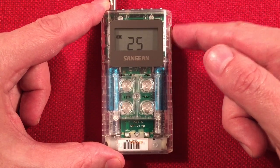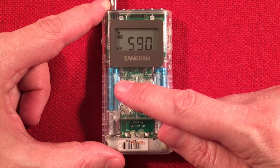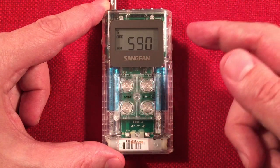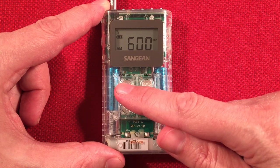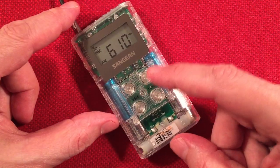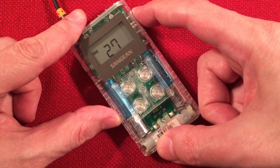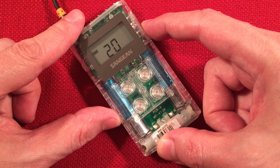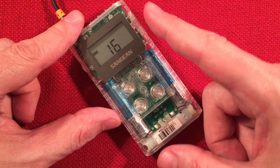Really helps in rejecting fake signals. WTMJ Milwaukee, Wisconsin — 52 miles, 10,000 watts. I'm aiming it towards where Chatham, Ontario is, but it doesn't sound like CFCO — 310 miles, 6,000 watts. It sounds kind of like KYFI of St. Louis, Missouri, which is 275 miles, 5,000 watts. They've got a religious station.